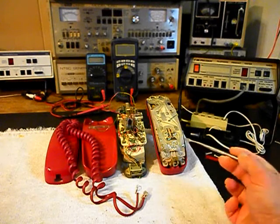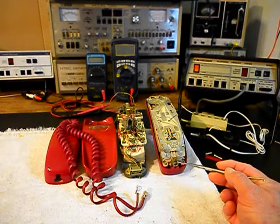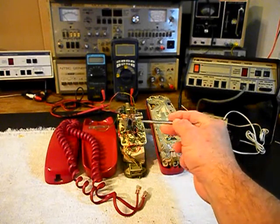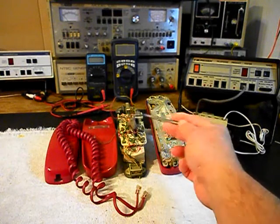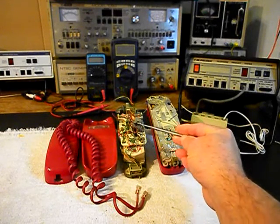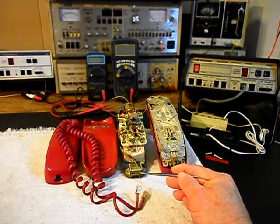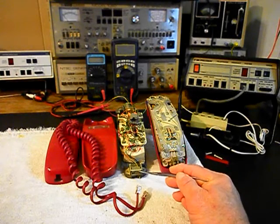We want to start out with the handset. The modular port for the handset cord is broken — that's going to have to be replaced. We also have the modular port for the line cord; that looks like it's been worked on several times and we need to make sure that can be repaired. If not, we will replace it. We also have an issue with the modular port for the handset cord at the base unit — that plug is broken, so that has to be replaced.